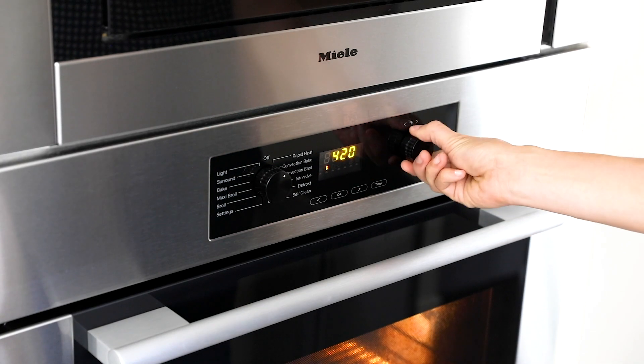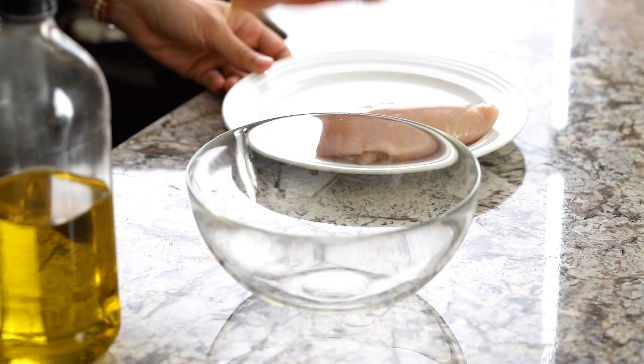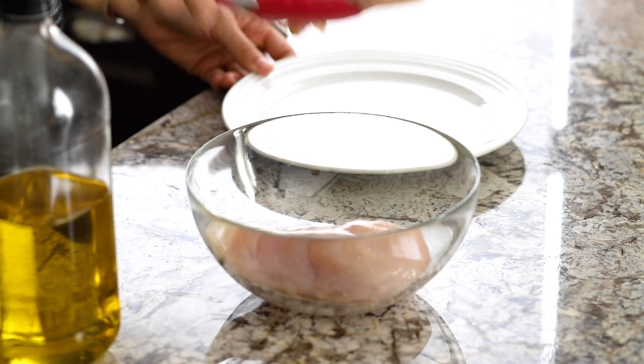The first thing we're going to do is preheat our oven to 450 degrees. I'm going to show you how to make a half recipe of my perfect baked chicken breast, so we're only going to be using two chicken breasts.